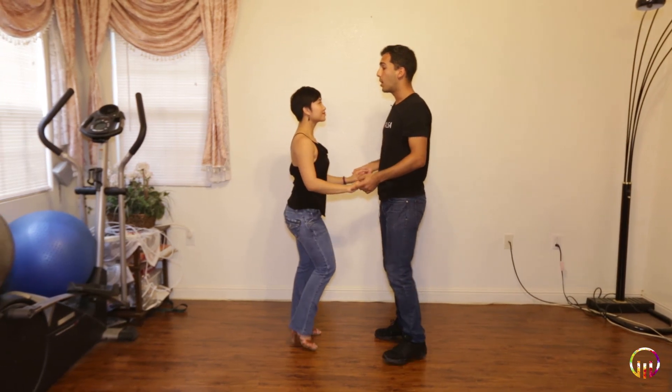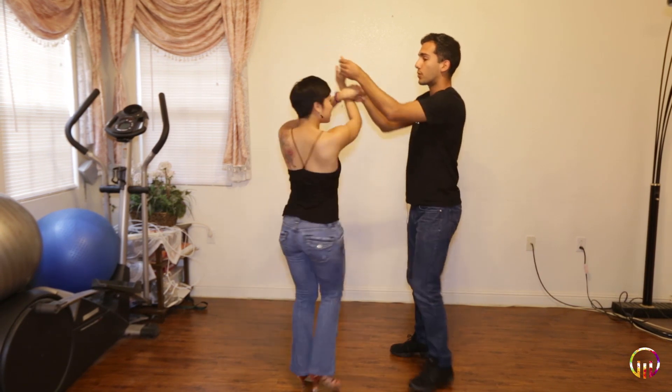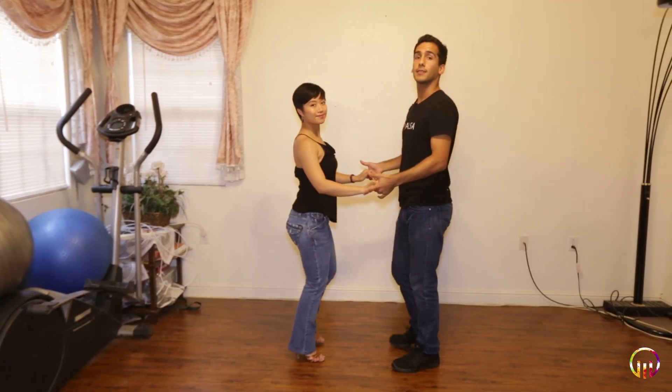Five, six. Basic. Go. One, two, three. And five, six, seven, eight. One, two, three. And five — lift it up. One, two, three. And five, six, seven, eight. Reward the lead.